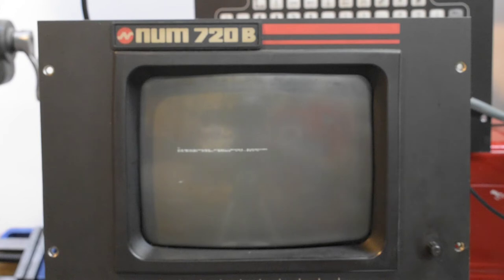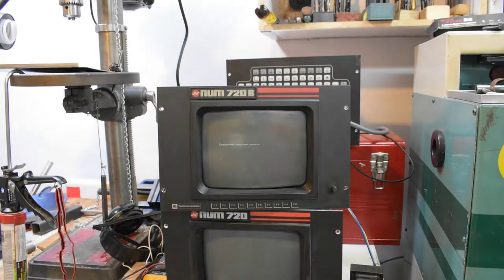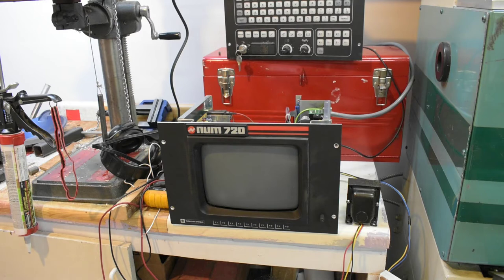I actually have a pretty good idea where to look. Here's the other one — this is actually the first one I repaired. When I turned it on, it just looked like a white line in the middle of the screen, which was actually compressed text with no vertical deflection. This is what it's supposed to be: text at the top and a prompt at the bottom. This one's pretty much fixed.